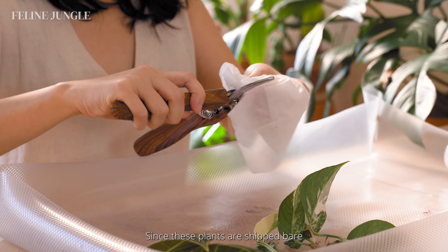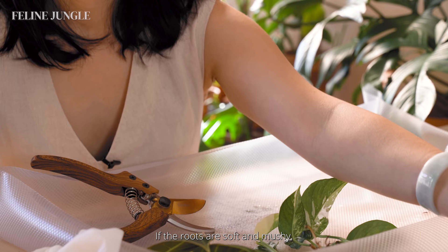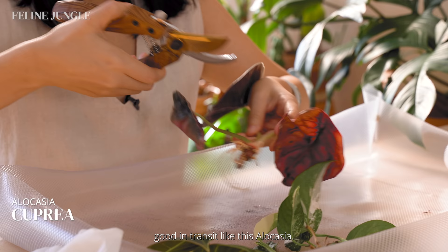Since these plants are shipped bare root, it's also a perfect opportunity to cut off any dead roots. If the roots are soft and mushy, that means they're dead. Some plants just don't do well in transit, like this Alocasia.